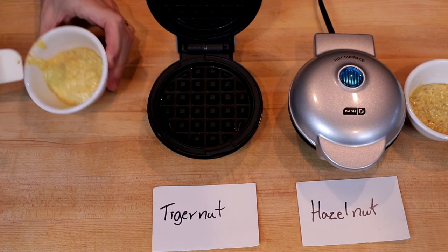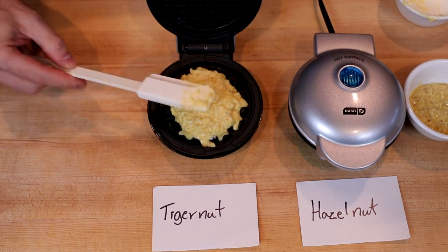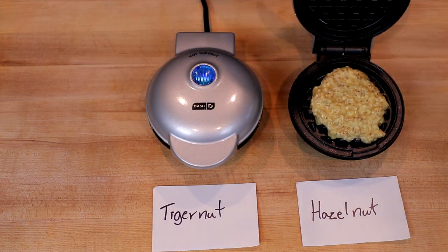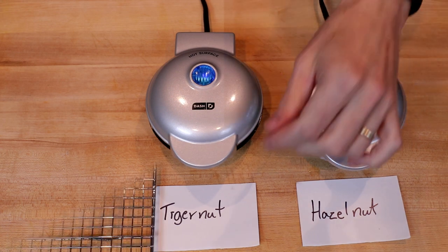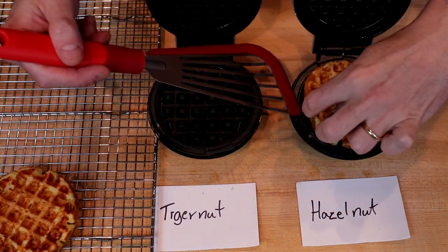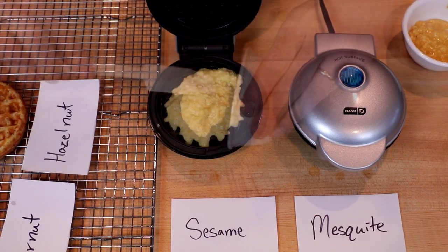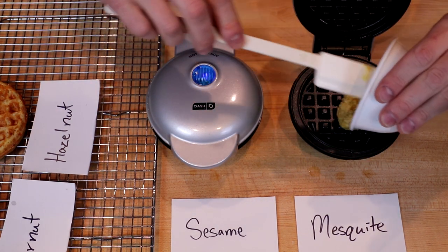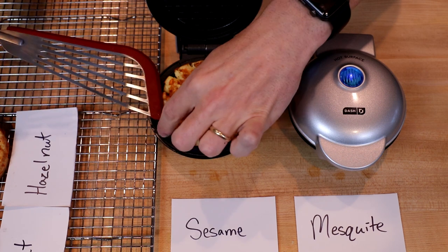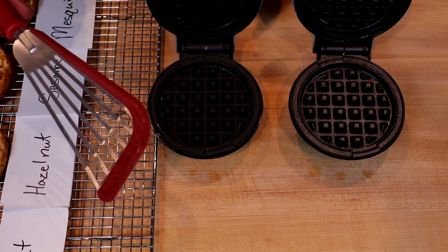On the left we have the tiger nut, and on the right the hazelnut. It has been about four minutes, so we will pop these out and get them off to a cooling rack. Next we have the sesame and the mesquite, and I think these are done, so we will pop these over to the cooling rack as well. We'll give them a moment to cool, then we'll do the taste test.